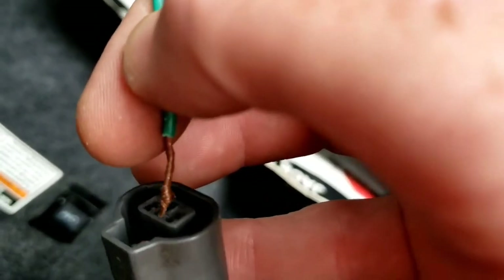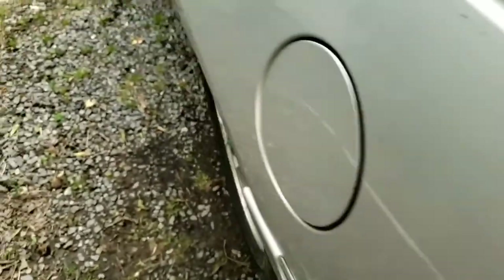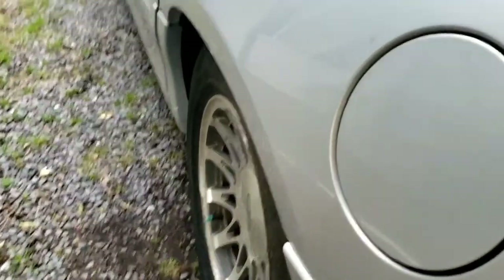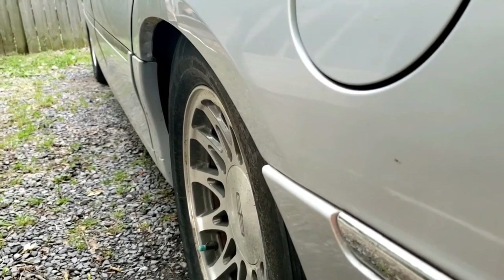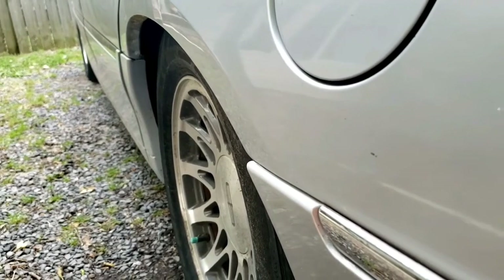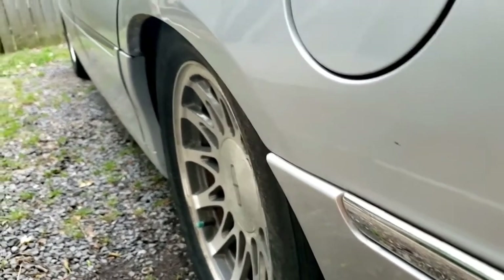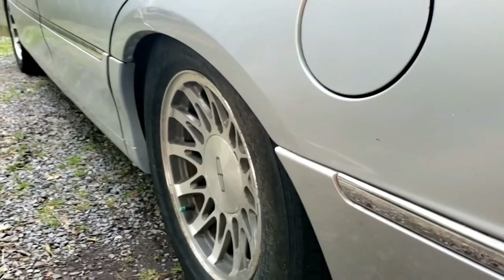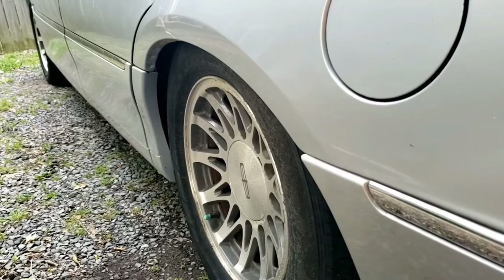Connect our power source up again, and it's deflated.